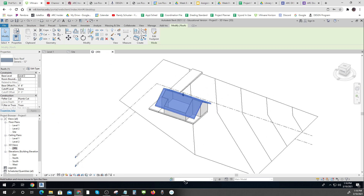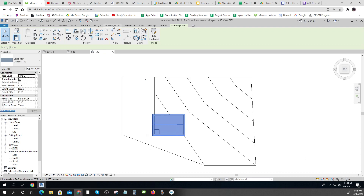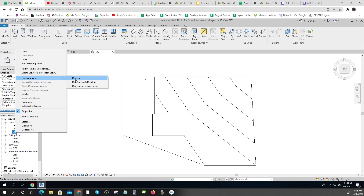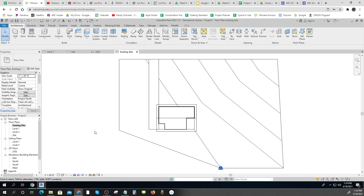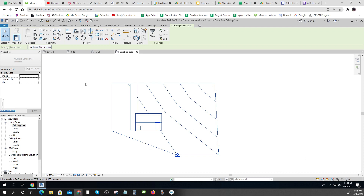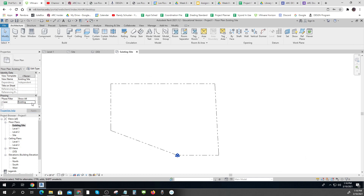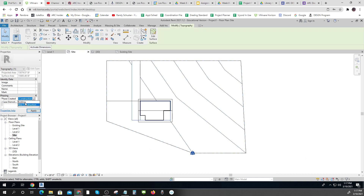That's my existing plan, but there are a few things still left to do. I want to change this site plan — I'll right-click, duplicate it, and make this my existing site. Everything is going to be changed to existing. In my existing site, the phase changes to existing, and I'll show all. I'm going to come back here and change my topography to existing — everything gets changed to existing.